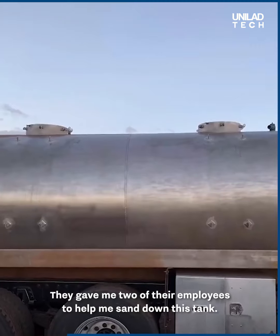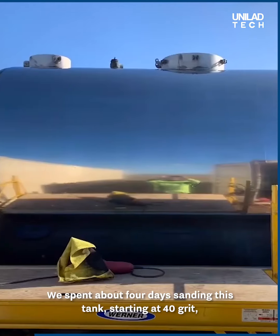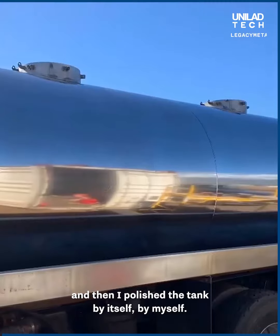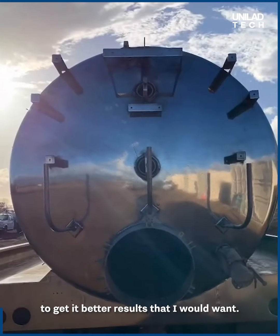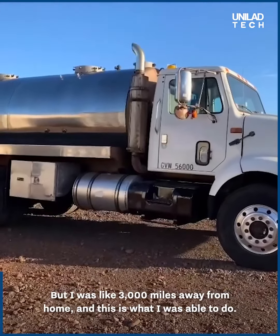The customer gave me two of their employees to help sand down this tank. We spent about four days sanding, starting at 40 grit all the way up to 600 grit sandpaper. Then I polished the tank by myself, and this is what I was able to do in seven days. Unfortunately I couldn't spend more time on it to get better results, but I was 3,000 miles away from home.